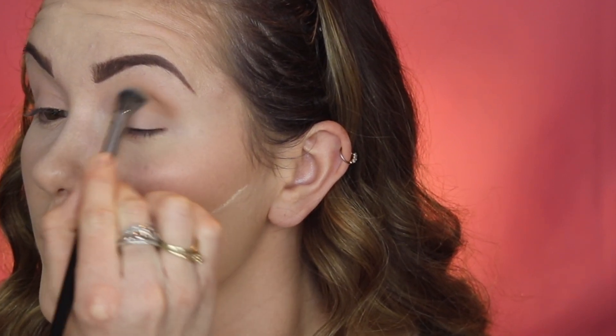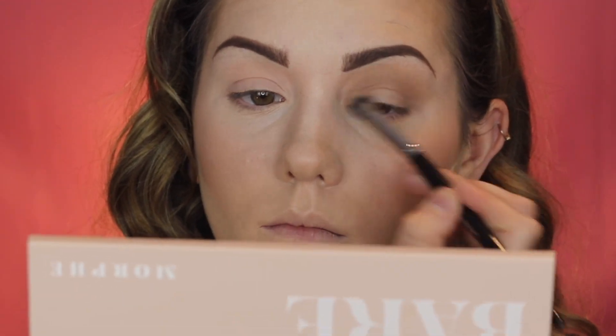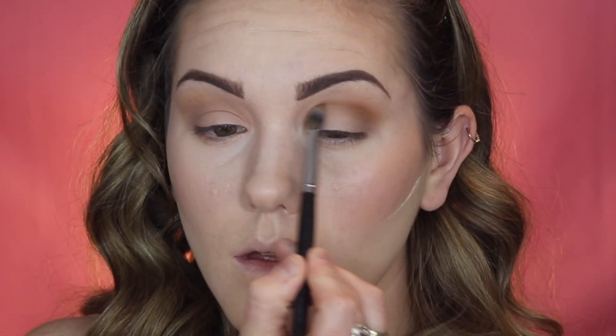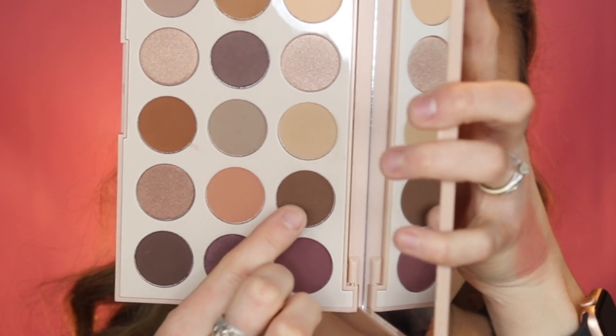First I'm going to take the shade 'Oh So Nude,' applying it with a larger, fluffier brush — all of my brushes will be linked in the description below. I'm applying this all across the crease in a circular motion, buffing and blending it outward so there are no harsh lines. Now I'm taking the shade 'In The Buff,' which is a little bit darker, using a more precise brush and applying it right on top of the first shade to deepen and darken that crease.